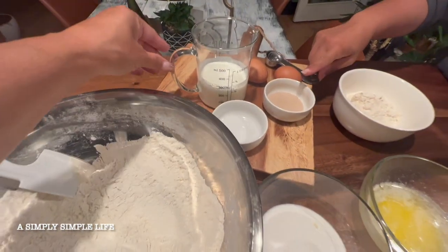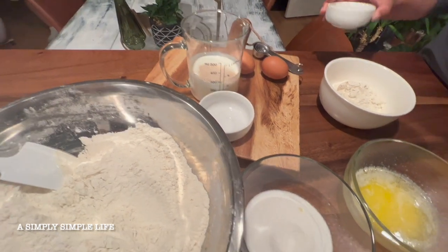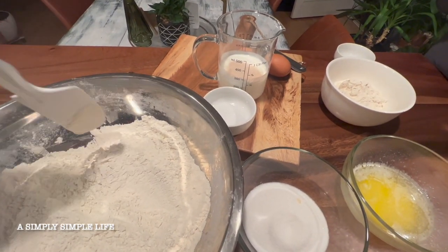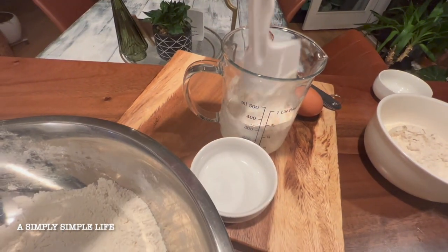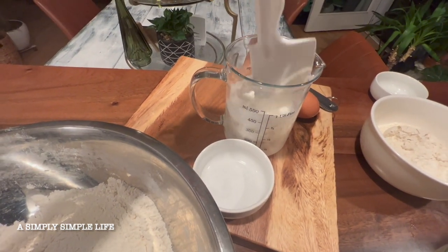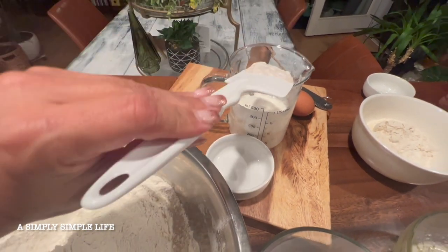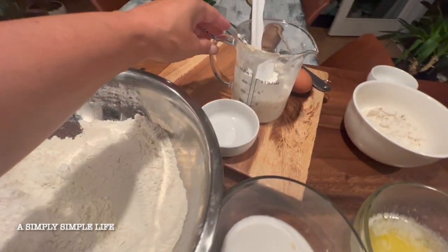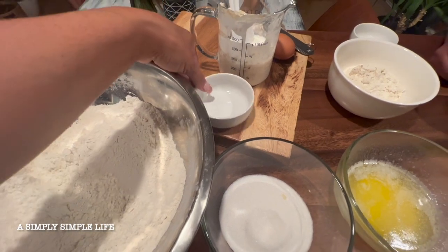The first step is to bloom the yeast — take the yeast and put it into the warm buttermilk. You don't want it too hot, so use the baby temperature method: test it on the inside of your wrist, like when you're making formula. Leave it in there so it blooms — you'll be able to smell it — for about five minutes.